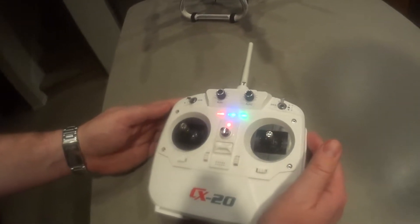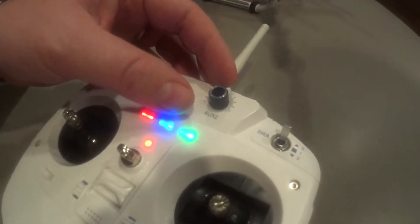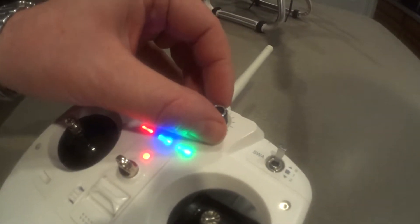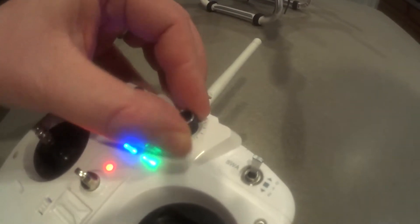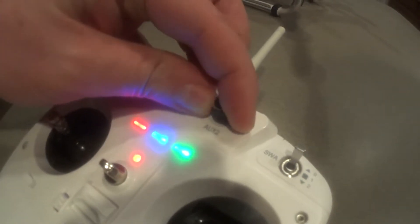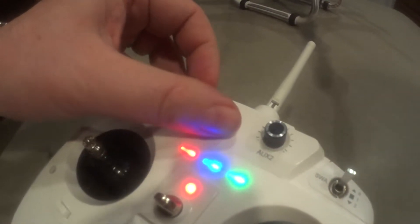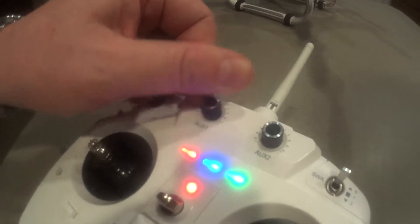After you've calibrated your sticks, you want to start by calibrating your auxiliary two. Start by turning it all the way to the left, then turn it right, then turn it left. Then go to auxiliary one — right, left.